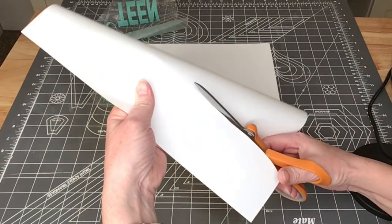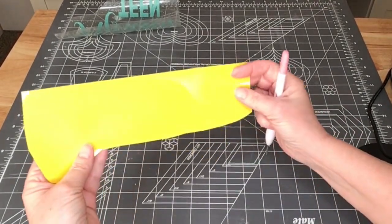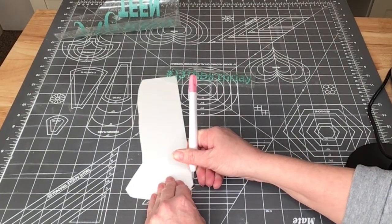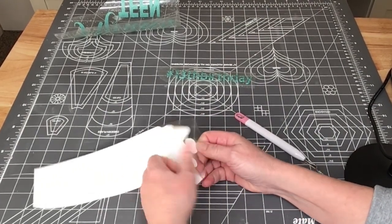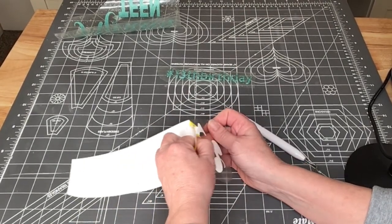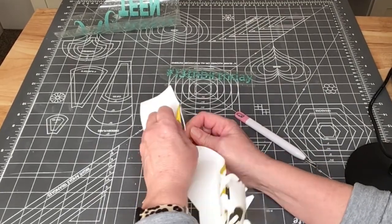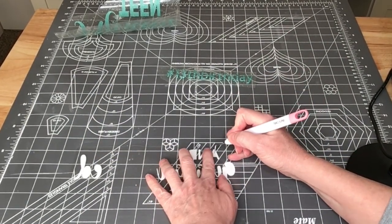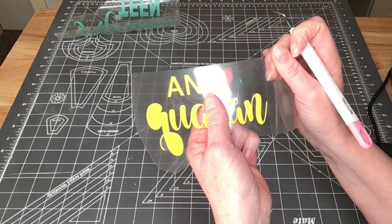Trying to be a little bit more careful this time around the yellow design. Again, I'm just going to lift up on a corner and start pulling it back. This is the wonderful thing about most heat transfer vinyls — they are really, really easy to weed. You notice when you do attach your design together you do waste a little bit more vinyl, and I do hate that part, but it does make it so much easier to lay it down on your shirt.